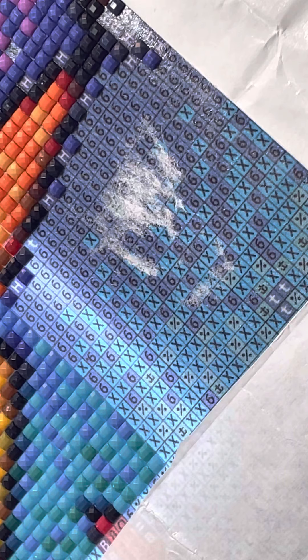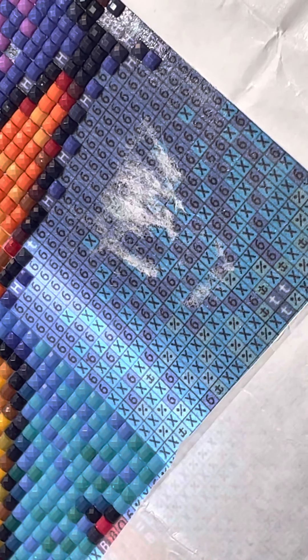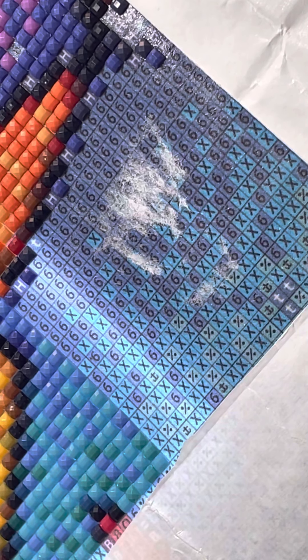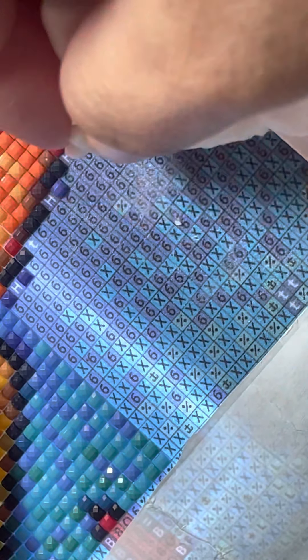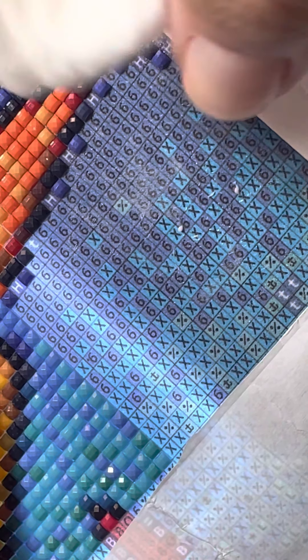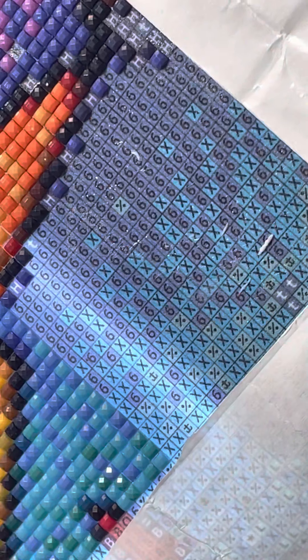I have a pack of baby wipes, so I ripped one out and I'm going to tear it in half — it's pretty big. Let's see how this works. It's supposed to come off and not take away the stickiness, and it looks like it's coming off pretty good.